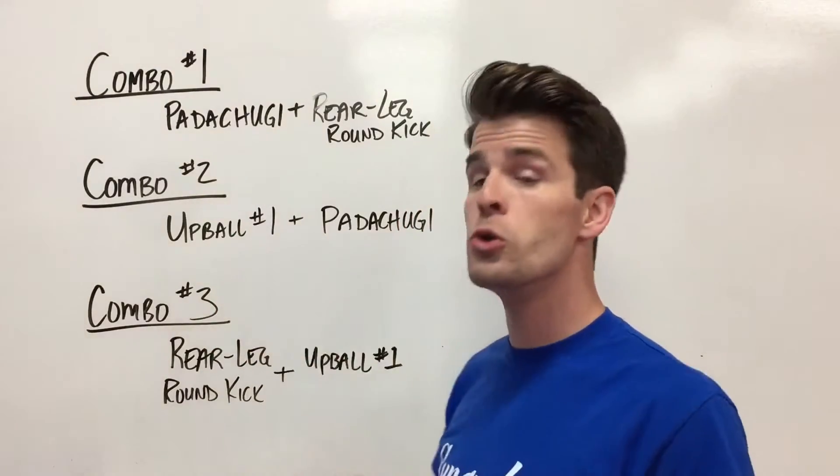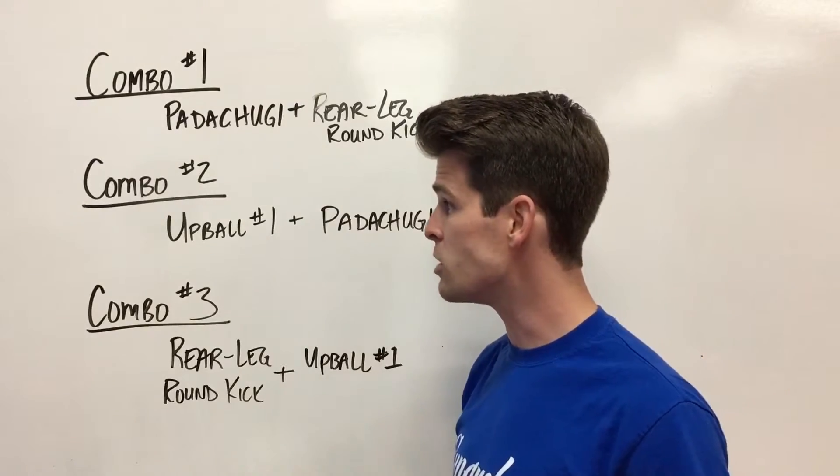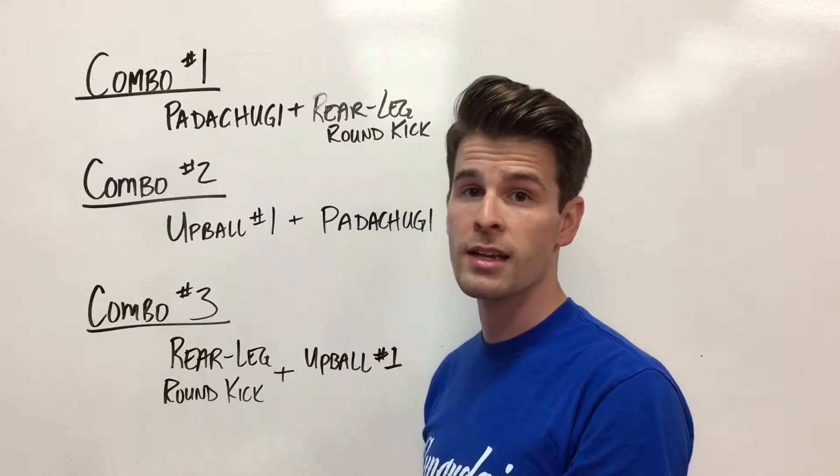Up ball number one is a neutral kick. If you were a pad holder, you would hold the pad in one spot, and you can see in the video that I actually kicked that exact same spot for both techniques.